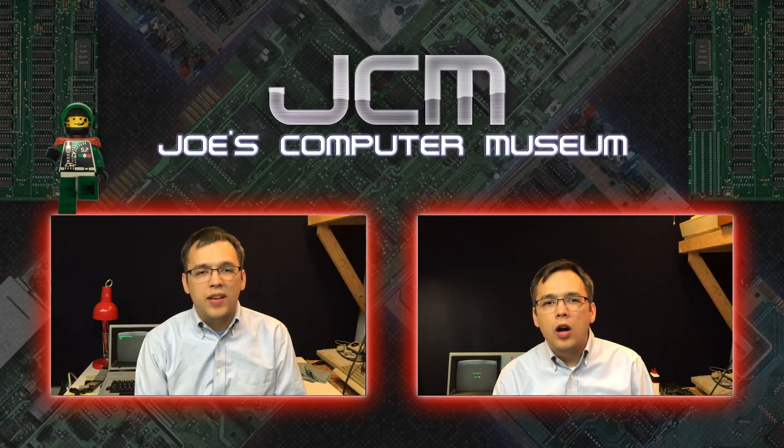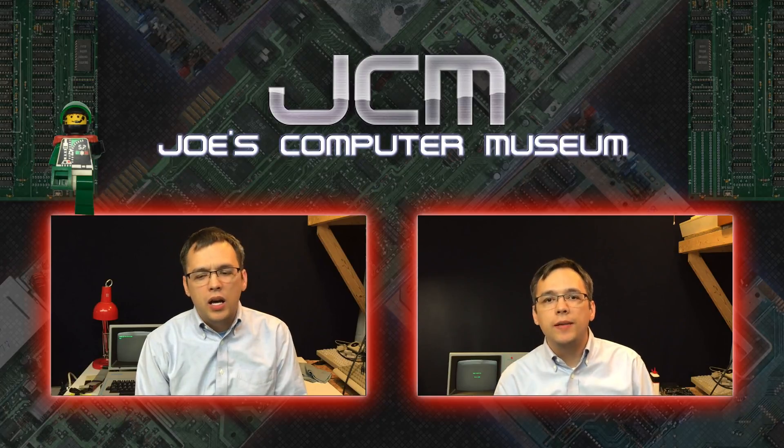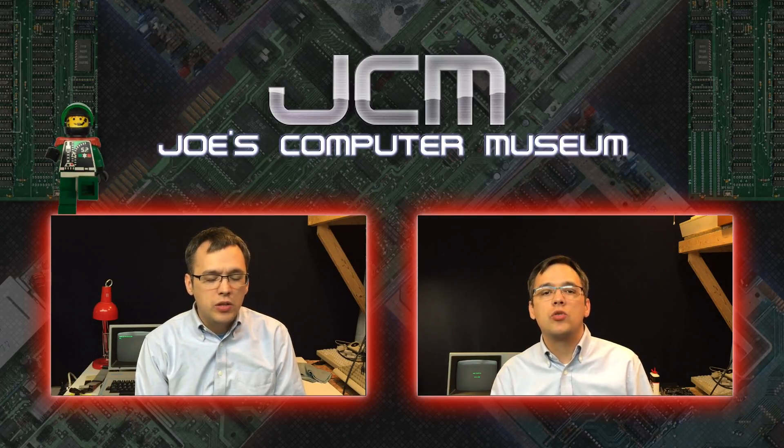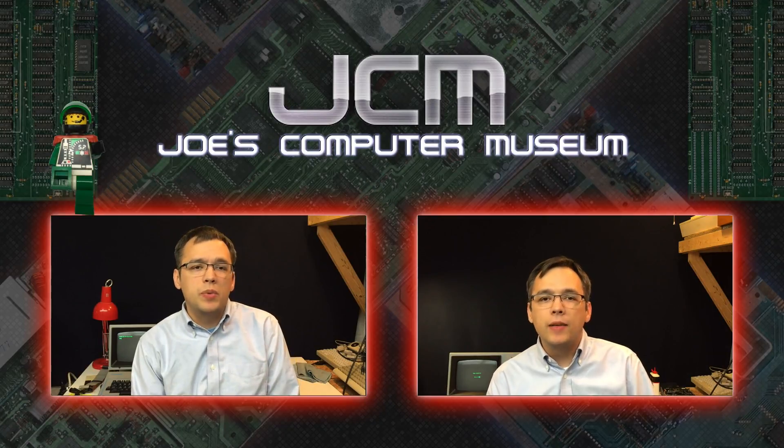I got this K-Pro from around 2007 or 2008 or so. A local guy called into our computer shop and he was looking to get rid of some old computers for recycling.